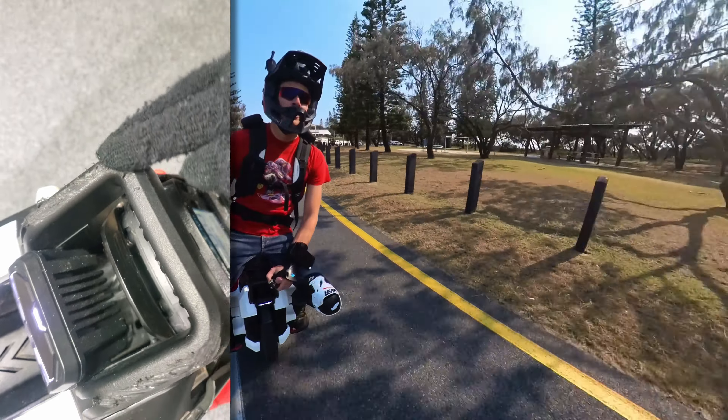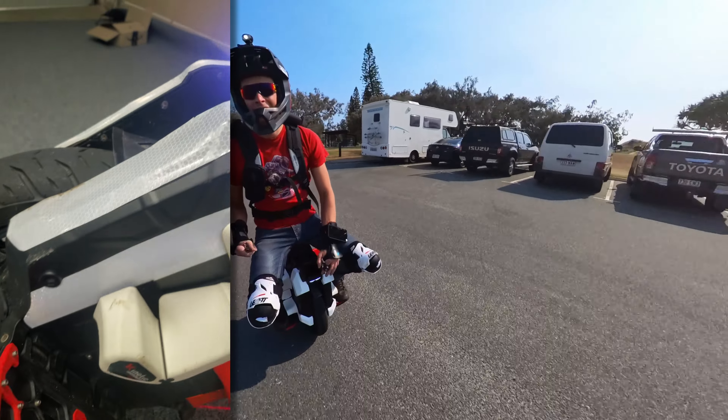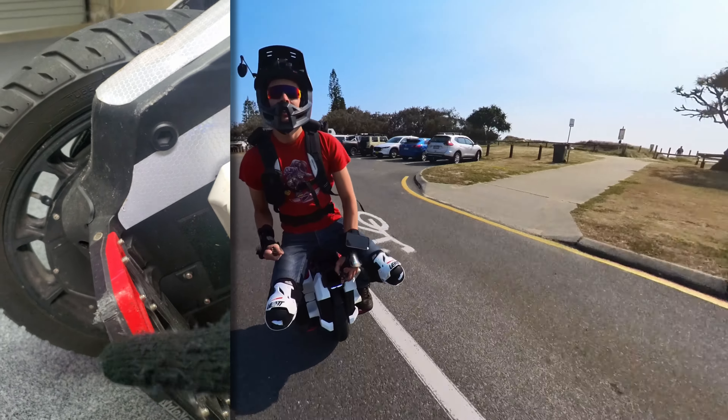The wheel damage is pretty superficial — just a bit on the trolley handle and the shell. But I do have bumpers now that should really help with that sort of damage.